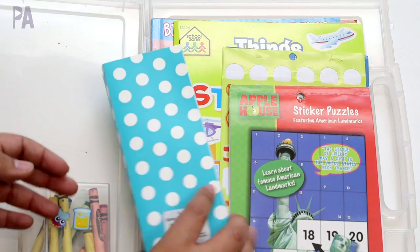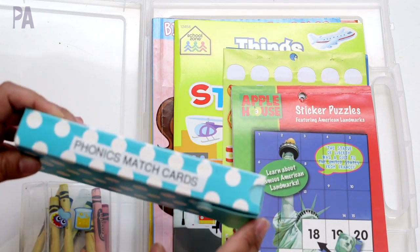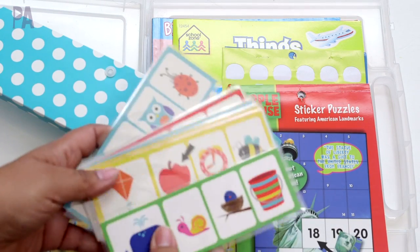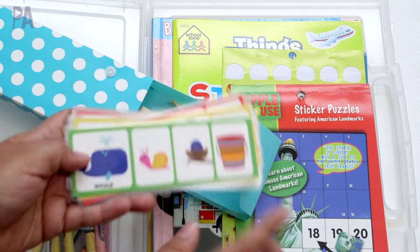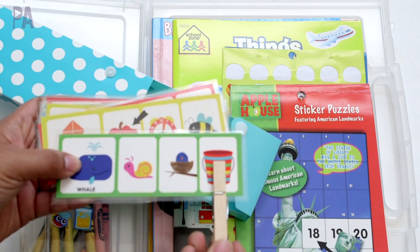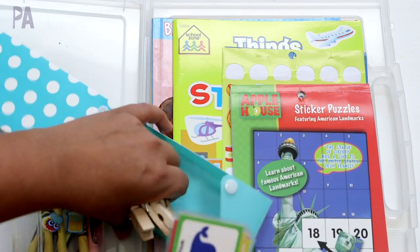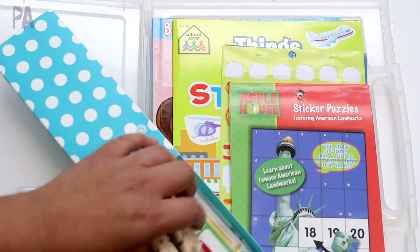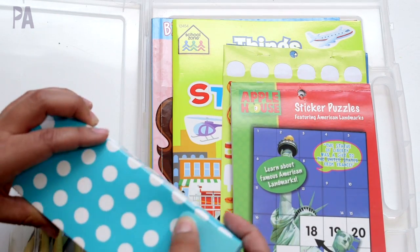I wanted to include something a little more tactile for her. This is a Dollar Tree pencil box with some Phonics match cards in it. These came from Target — they're a phonics matching game where you look at the beginning picture, find the matching one, and use a clothespin to mark your answer. She just needs a little review on beginning letter sounds so I thought this would be a good quick way to do it.